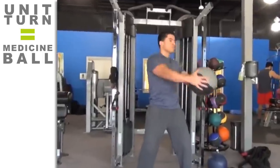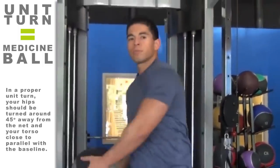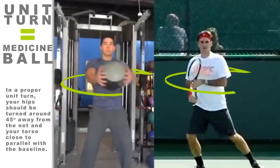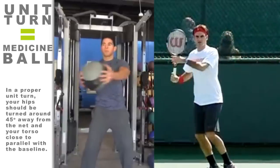Imagine holding a 15-pound medicine ball in both hands in front of you while standing shoulder-width apart with your toes facing forward. Now rotate your torso and upper body sideways, keeping your lower body in a static position while holding the medicine ball with both hands. This is essentially the same feeling you need to develop to have a proper unit turn.